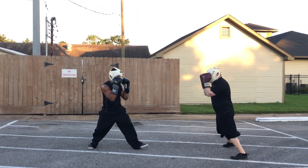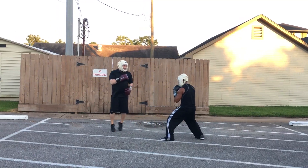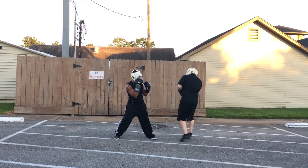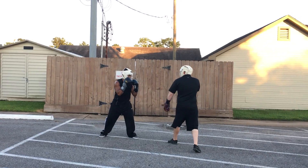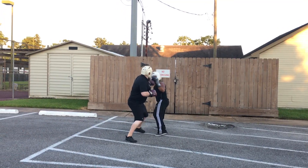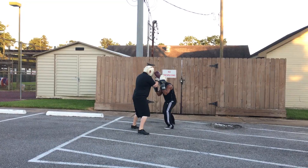Don't drop the guard. Keep dropping the right hand. Don't drop your right hand.